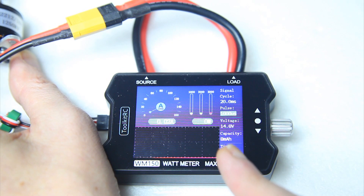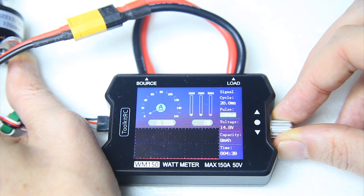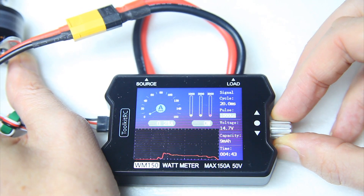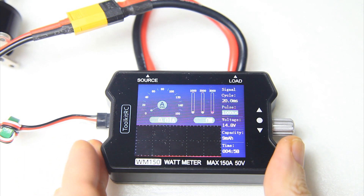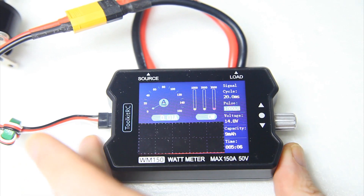You'll see basically a heart rate monitor of the past amp draw — you can look back at what happened a couple of seconds ago. This entire setup is handy because you don't need a separate receiver and a transmitter to run the watt metering with this unit.